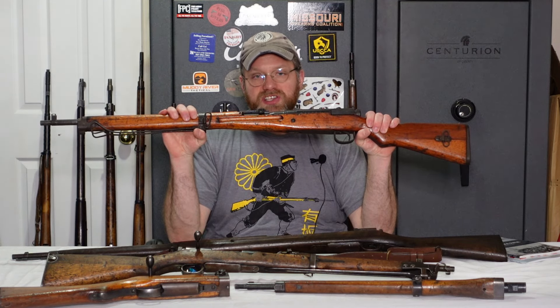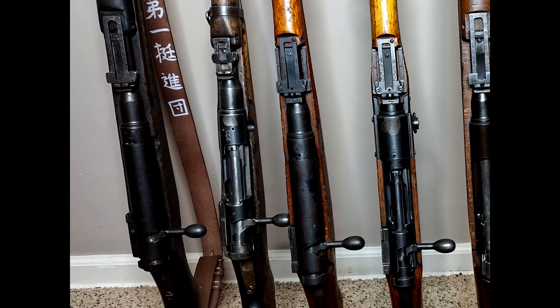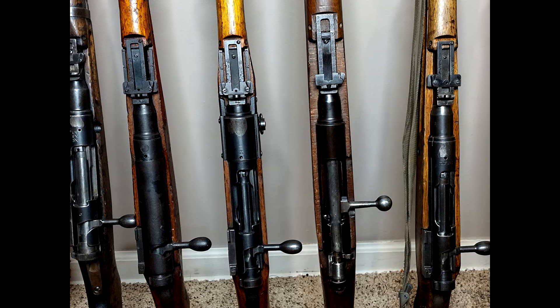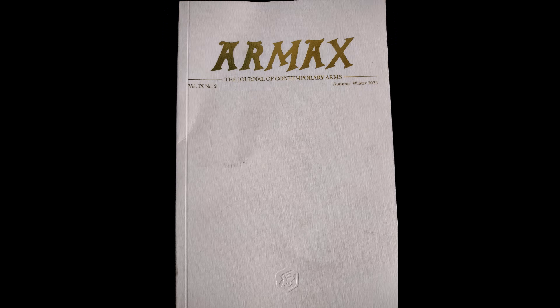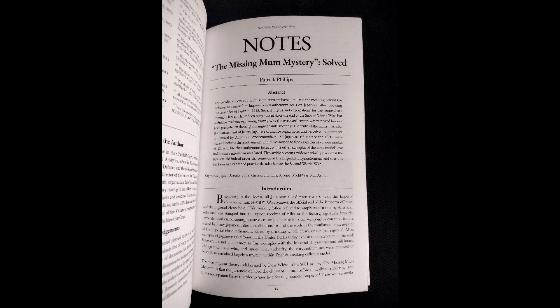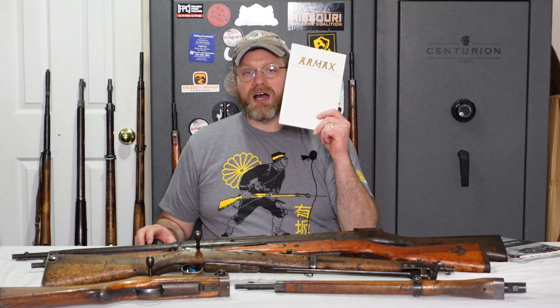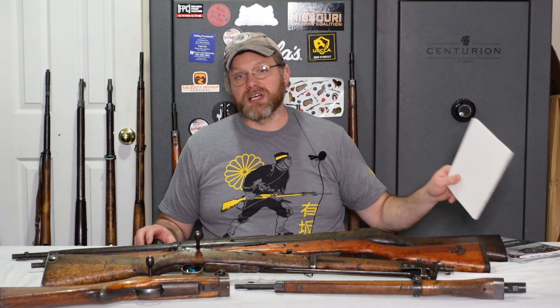The Arisaka rifle has been the genesis of much FUD lore across the gun show table over the decades, some that I've inadvertently spread in previous videos over the years — from last ditch rifles blowing up, to why the Chrysanthemum or MUM was ground off many rifles. Thanks to a small article in the notes section of the most recent Armax journal by Patrick Phillips, entitled 'The Missing MUM Mystery Solved,' there are finally definitive answers as to why your Arisaka rifle does or does not still retain its MUM.